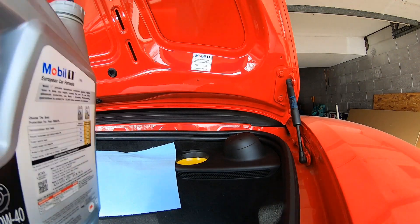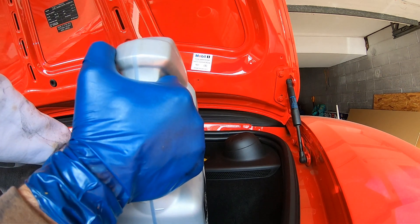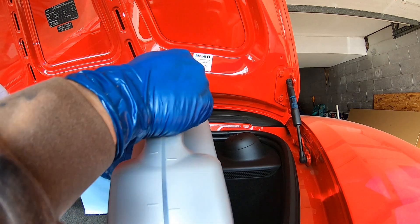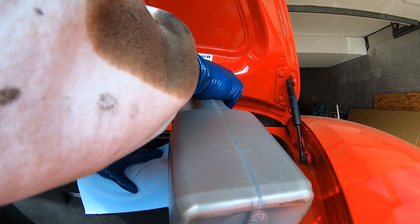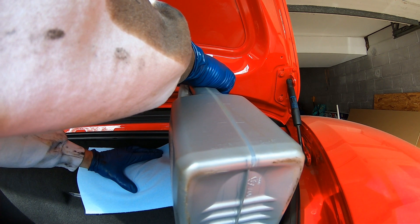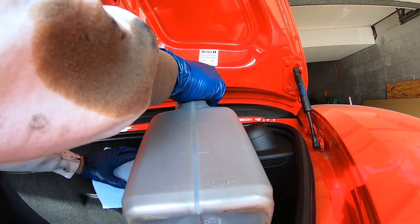I'll have an extra jug of Mobile 1 — an empty one I keep on hand — because I measure out 4 quarts in this first jug and then 3.5 in for the second one. Here's our last 3.5 quarts.